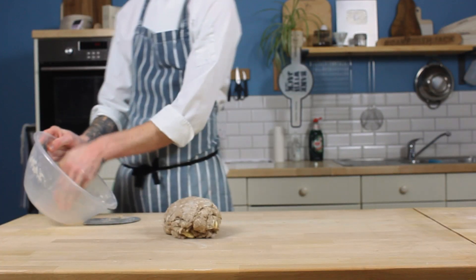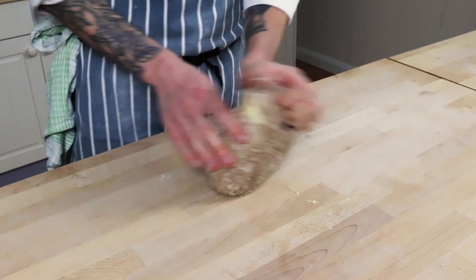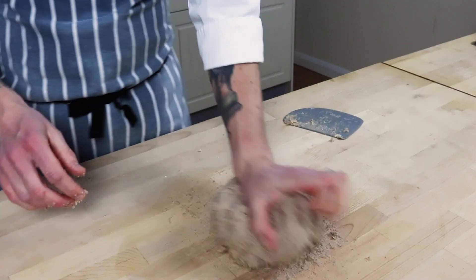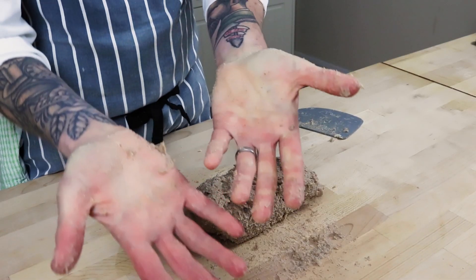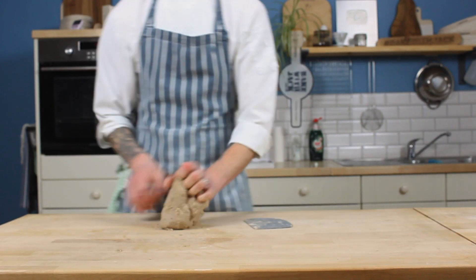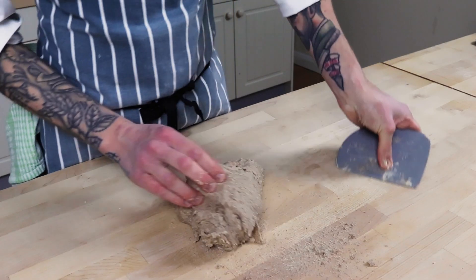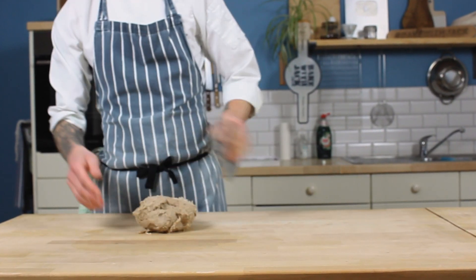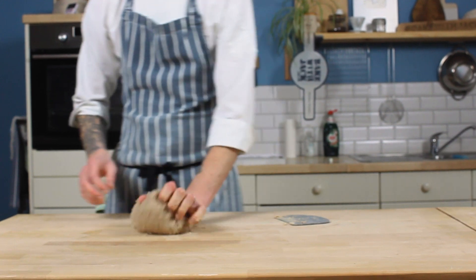Then get out onto the table and knead with zero flour — you know this by now, right? No flour when you're kneading. Total game changer. As I do this, you'll notice I get into a sticky and buttery mess. This is normal and it's only for a little while, so stay strong. Continue using the flat side of your scraper to clean your table every once in a while and bring everything together to avoid the use of additional flour.